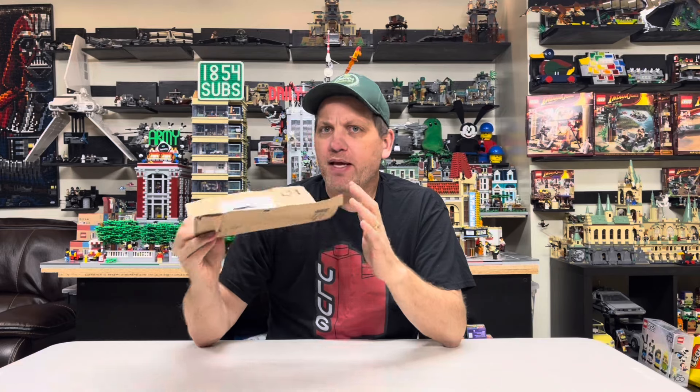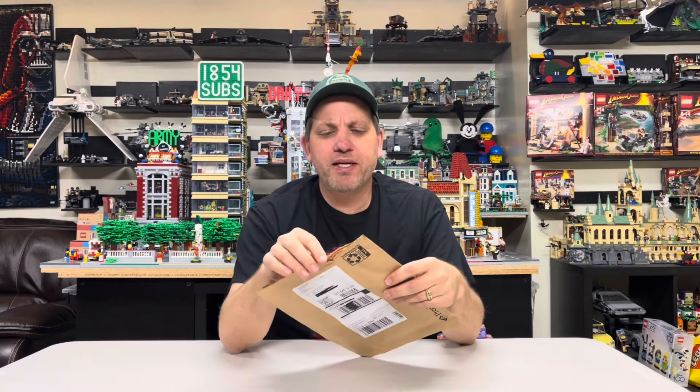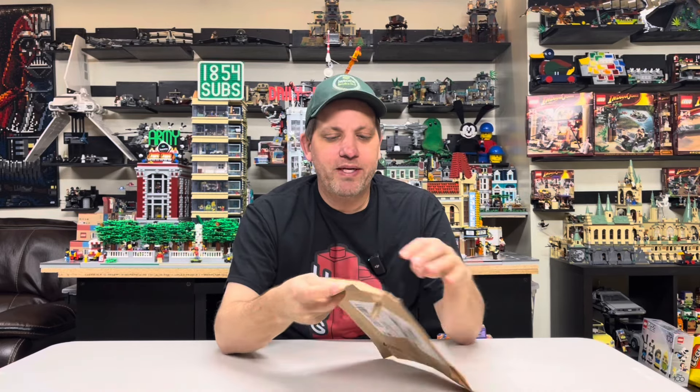This one was sent via UPS. So I called them and said, hey, I have an issue — an order came and it's empty. They said, so you've got a box? And I said, well, it's actually pick-a-brick online. The guy sounded like this has happened before. He noticed it came really quick, and then pointed out that sometimes something happens in shipping — maybe it gets caught in the sorter — and the parts fall out. So it looks like that is what happened here.